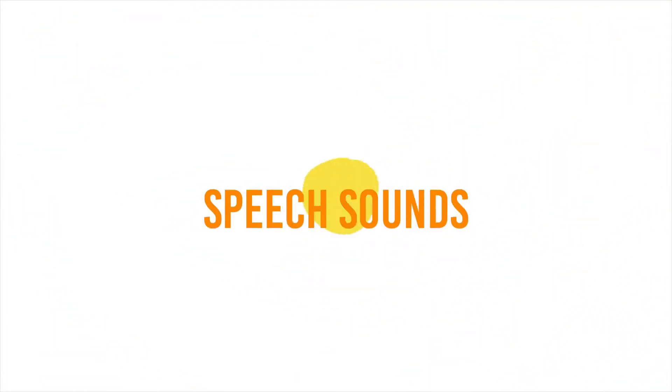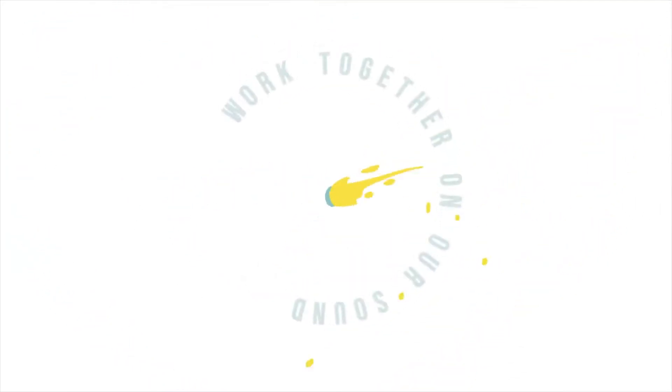Come along to LVC and practice your speech styles with me. Let's work together on our sounds. It's as easy as 1, 2, 3. Round your lips and blow some air. Lots of sounds everywhere. Let's work together on our sounds. It's as easy as 1, 2, 3.